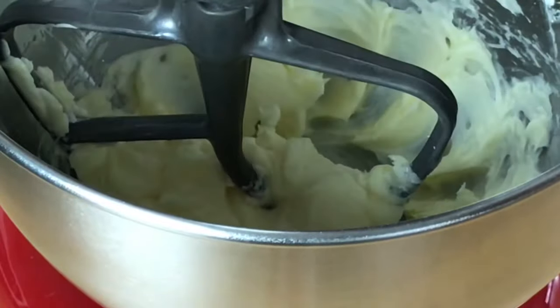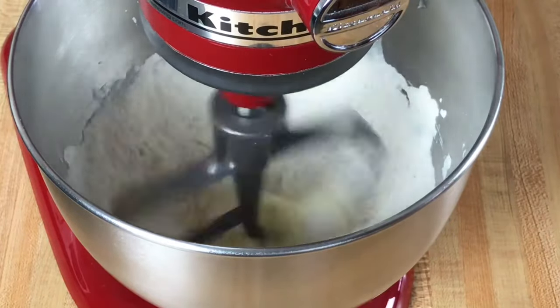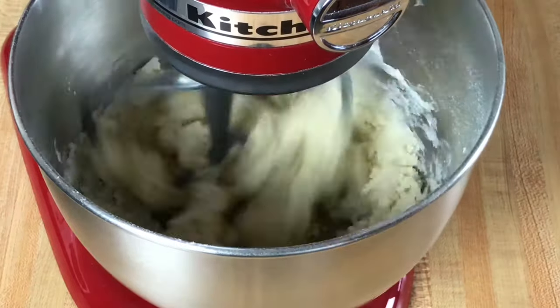Now we can add one cup of all-purpose flour and we are going to mix this on low for about a minute or so until the dough comes together.